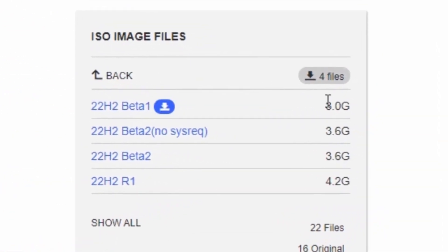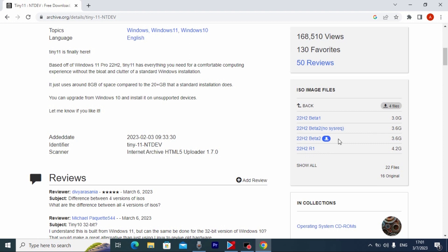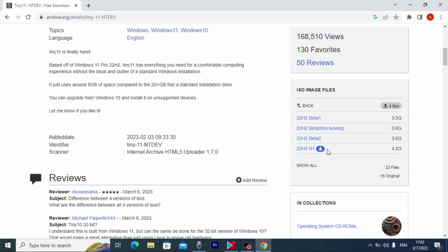As you can see, it has 4 files. If you watched my video 'What is Tiny11 and how to install it on any PC,' at that time there was only one ISO file — 22H2 beta 1. Then they released 22H2 beta 2, a 'no system requirements' version, and 22H2 R1. The 22H2 R1 version is made for ARM processors, meaning it's for mobile processors. We need to install beta 2. I don't see any differences between beta 2 and the 'no system requirements' version — they appear to have the same size. We need to download the 22H2 beta 2 version, as it will suit us best.